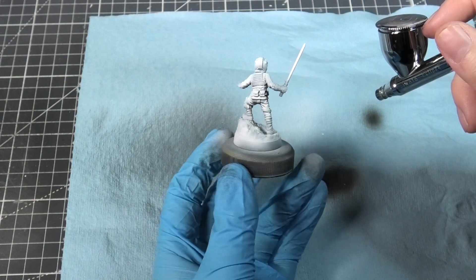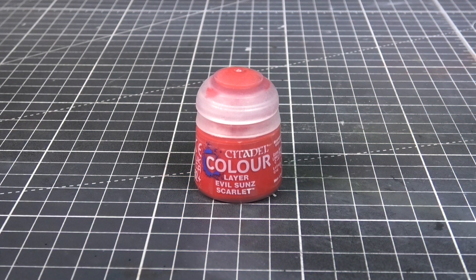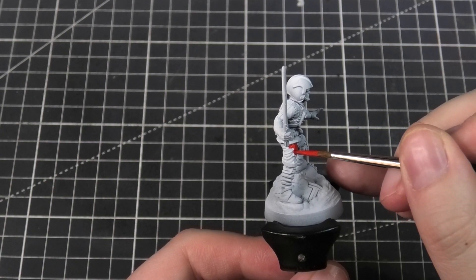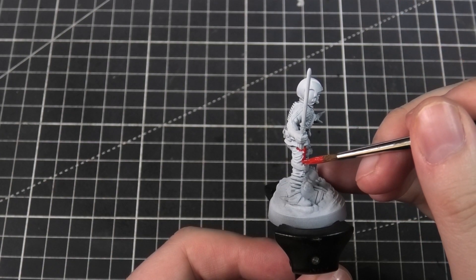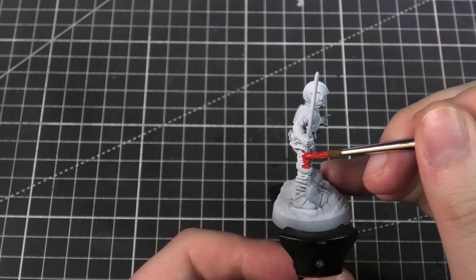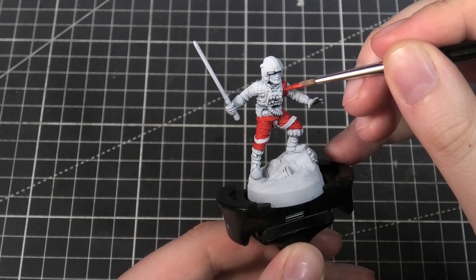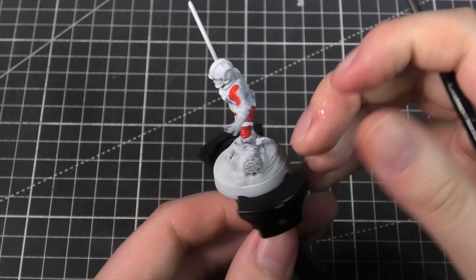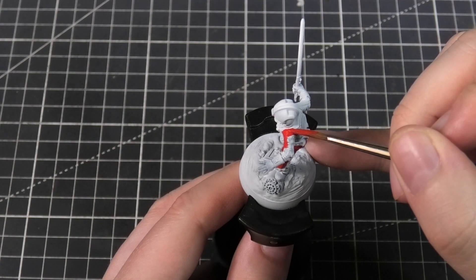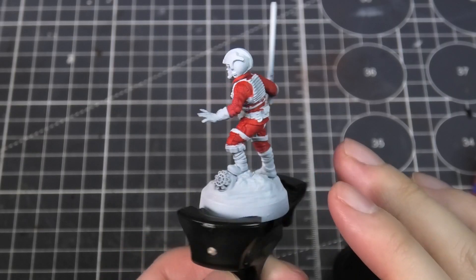With this model I'm going to set myself a challenge by not using any washes or contrast paints. To begin, I'm using Evil Sun Scarlet and applying this as a base coat all over the jumpsuit, taking extra time to make sure I'm getting all areas of white — nothing showing where the belt meets the jumpsuit. If the paint goes on thin I'll apply two coats, and I'm not worried about any overspill just yet.